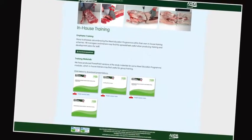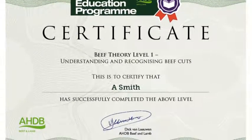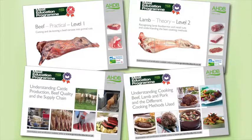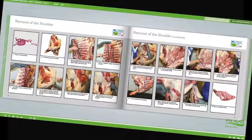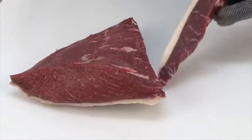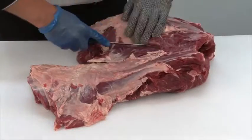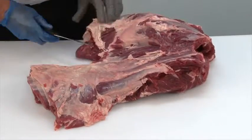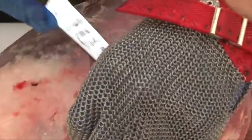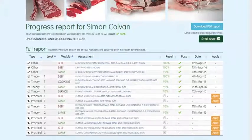Online assessment and certification are available free of charge for the theory modules. The three practical beef and lamb modules will be assessed at the learner's place of work by highly experienced butchery professionals. There are 16 theory and practical modules in the Meat Education Programme, and each is supported by must-read study materials, free to download, that have been produced to help learners achieve optimum results. You can track your own progress online while you are logged in.